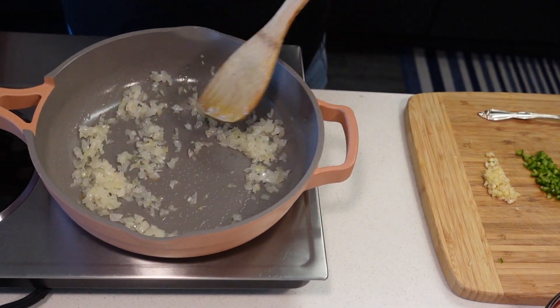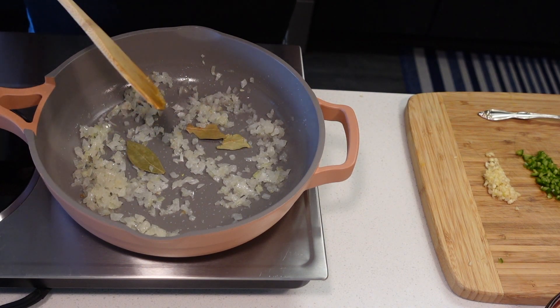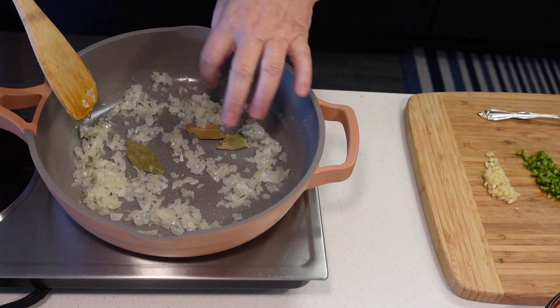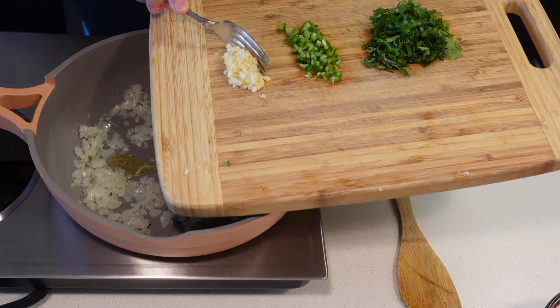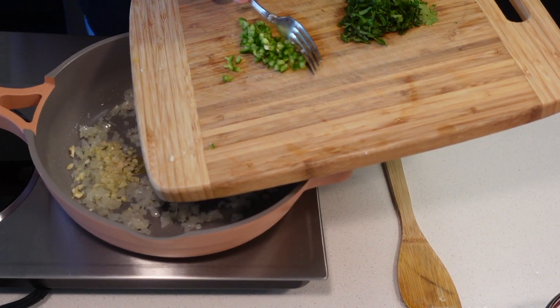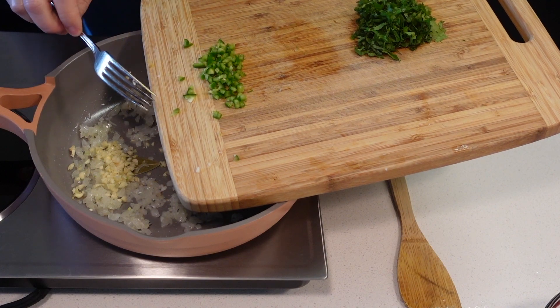Our onion is ready. I added a couple of bay leaves — I just want to smell the bay leaves; we'll let the fish stew with those inside and then take them out. I'm gonna add two garlic cloves which I minced, and half a serrano pepper which I seeded. Absolutely optional.